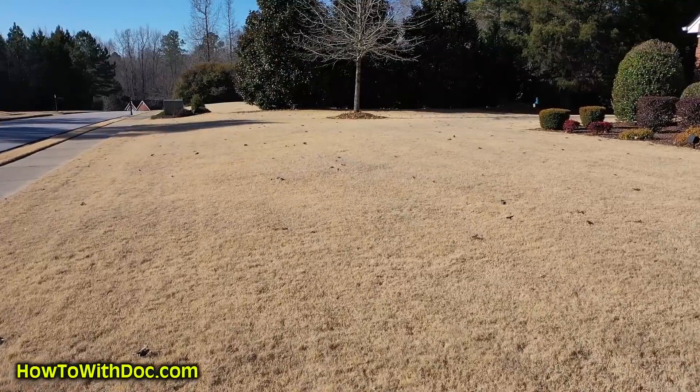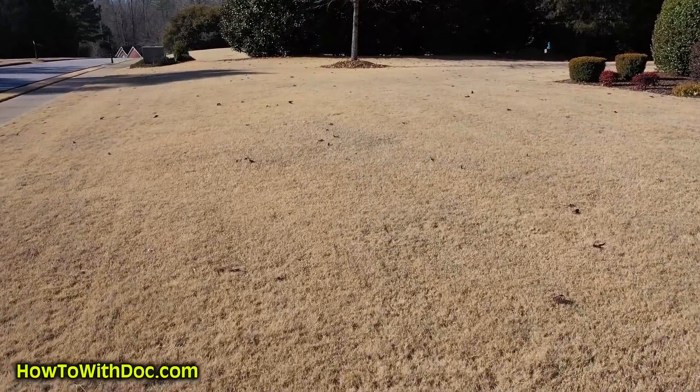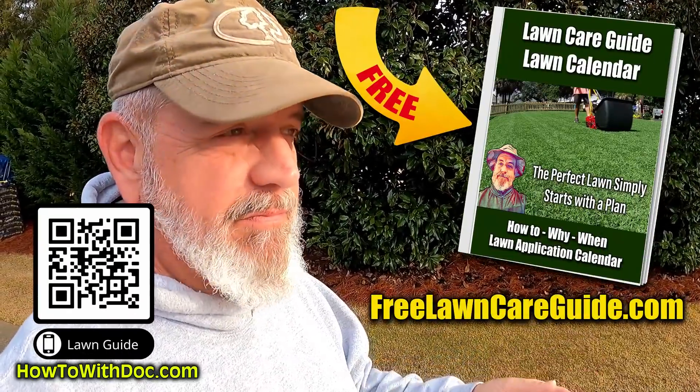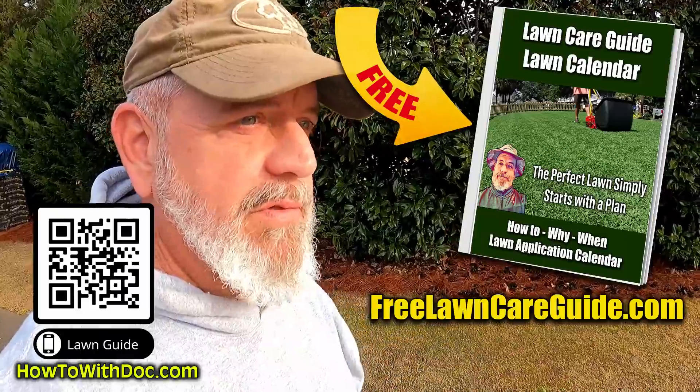Hey guys, in the lawn guides we talk about our pre-emergent program and the split pre-emergent program that we do. We typically put down a granular pre-emergent first because we don't want to put down a spray on top of this brown grass, because you can limit how much actually gets into it. Get the free lawn guides by the way — cool season lawns, warm season, Bermuda, zoysia, all of it.